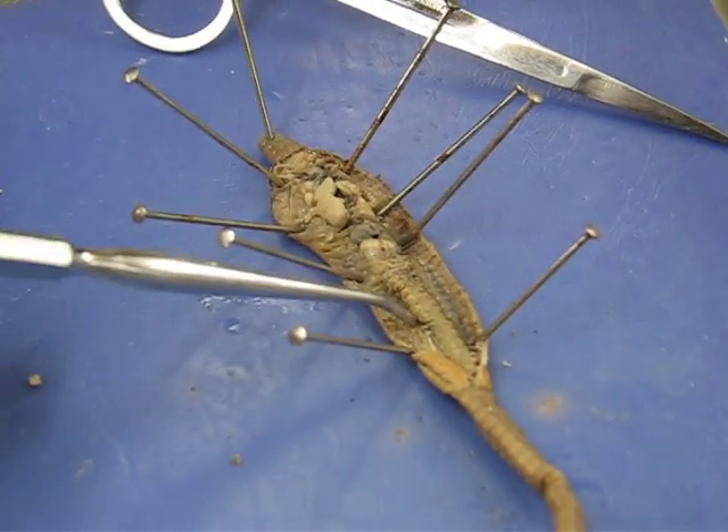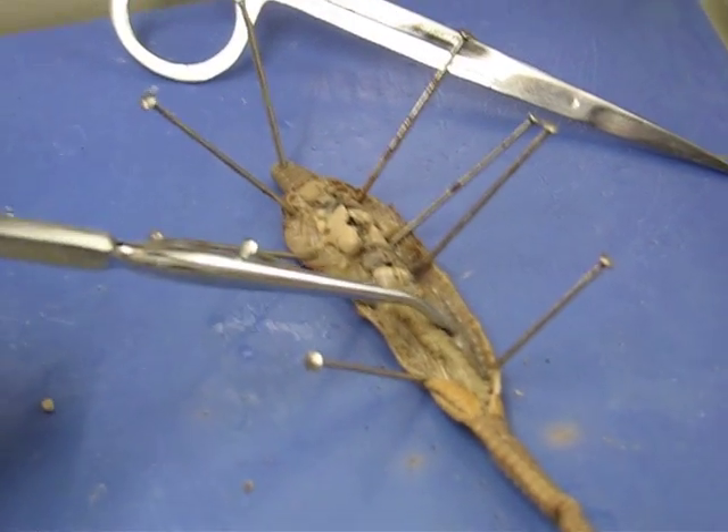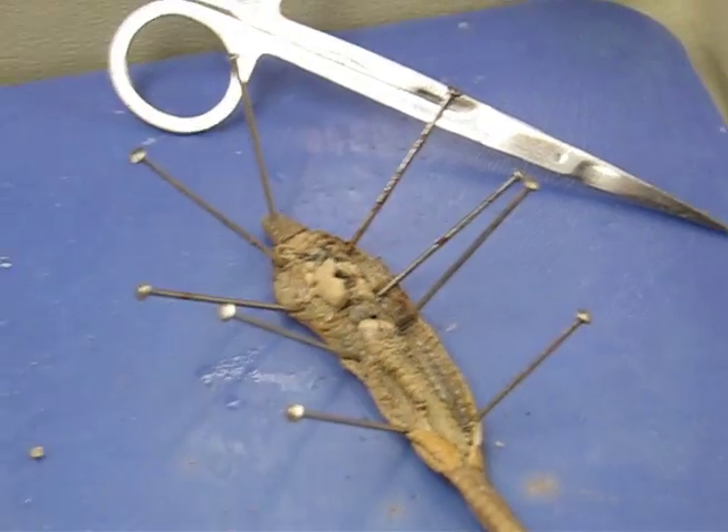The dorsal blood vessel on yours looks like it got damaged when you pulled it up, probably right down there. That's probably part of it there but it got pulled off. You can see it on there pretty good.